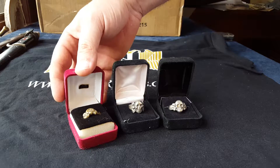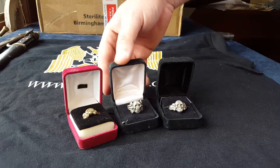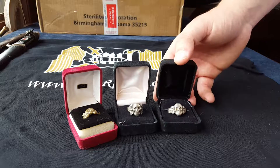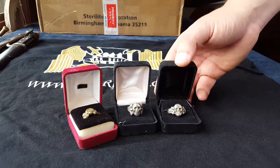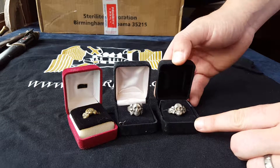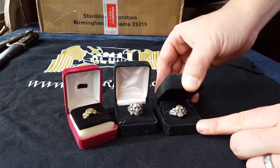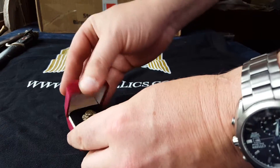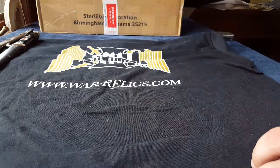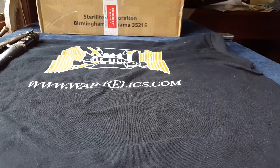These rings weren't officially issued, so more of a private purchase. I'm not an expert at these rings, but I think we got some good ones here, and once we do some more research on these, they will, of course, be up for sale. So cool little rings here. Close those up. Boom.